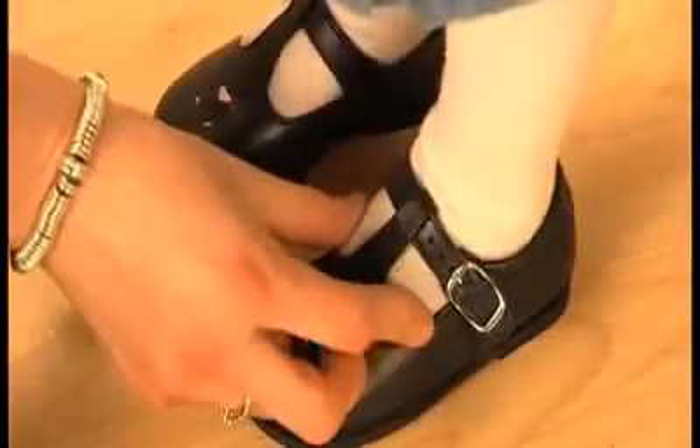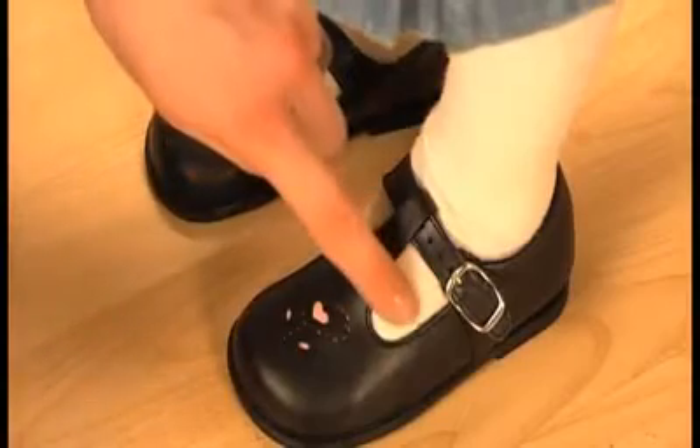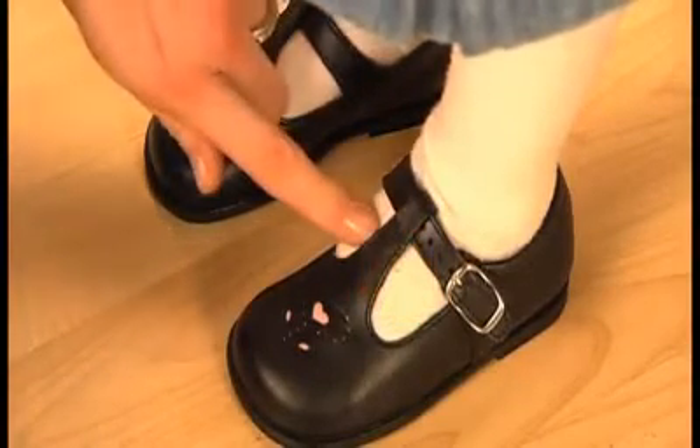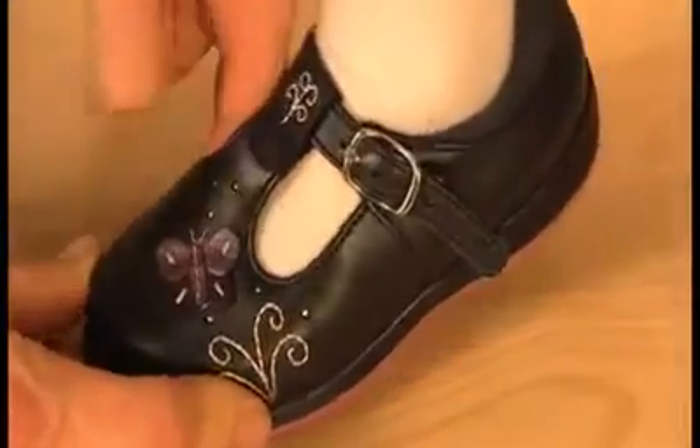With a low cut shoe, try running a finger under the vamp — that's the top part of the shoe. Make sure it's not so tight that the foot bulges out of it, and not so loose that there's a big gap underneath.